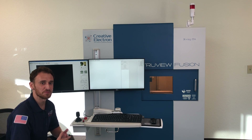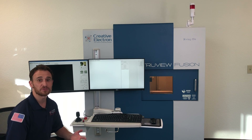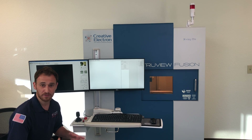Hello, I'd like to discuss the Truvy Fusion today. The Truvy Fusion is our largest and most versatile x-ray system, and because of its size, it gives us a lot of capabilities that we wouldn't otherwise have with the other x-ray system models.